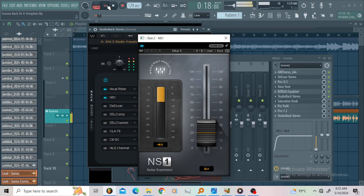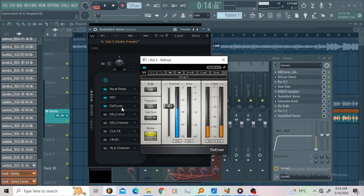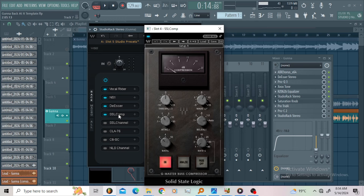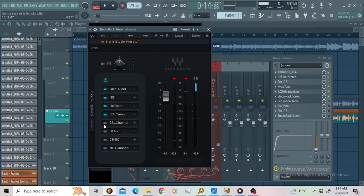Then I went for the DSR to control that EQ again. I'm sure you can hear the EQ is controlled right now. So then I went and put up the SSL comp just to glue my vocals together. The ratio is 2-to-1, the release is auto, threshold at 12 o'clock, make-up gain 7.